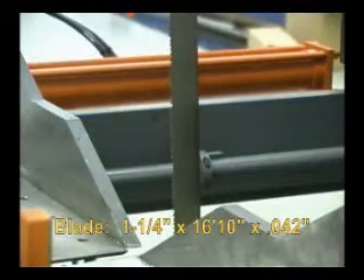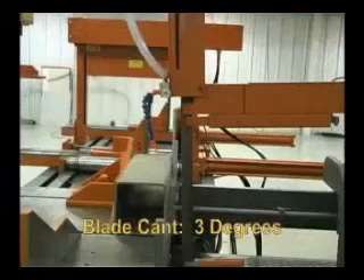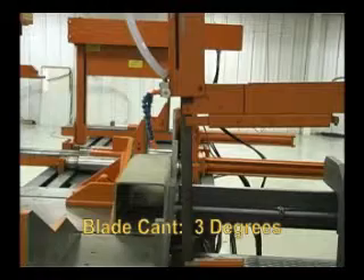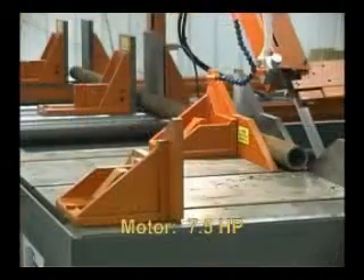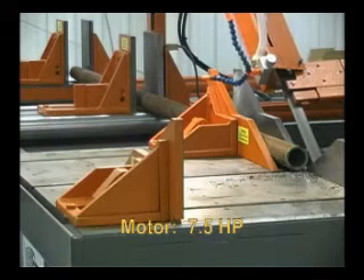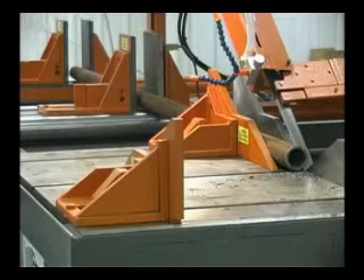The saw uses a 1.25 inch by 16 foot 10 inch by .042 inch blade and has a blade cant of 3 degrees permanent arm tilt. The saw is driven by a 7.5 horsepower 3 phase motor that can be set up for 220 or 440 volts.